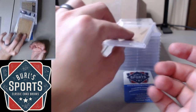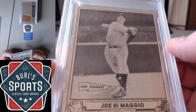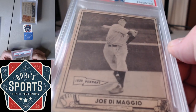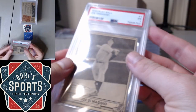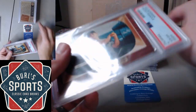This is the '40 Play Ball DiMaggio. This one, as expected, is a 1. Got multiple creases, breaking the paper there on the left side. But it's always good just to get those slabbed to prevent further damage.